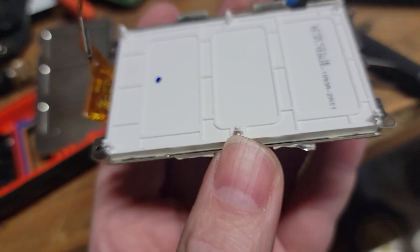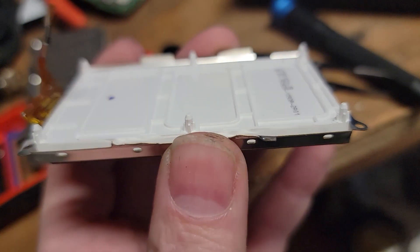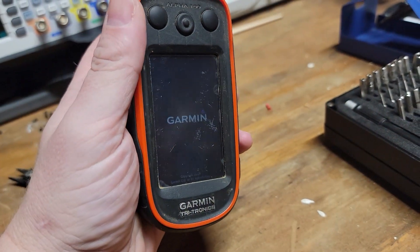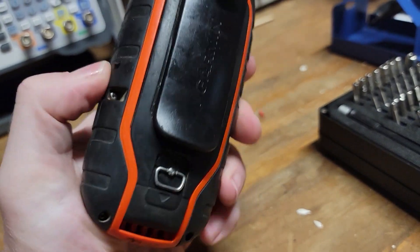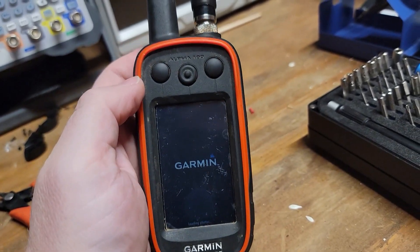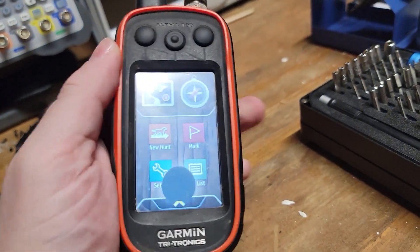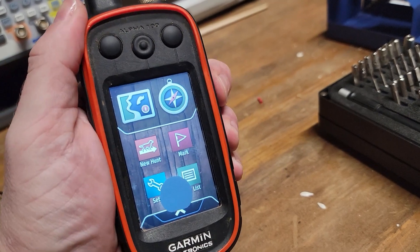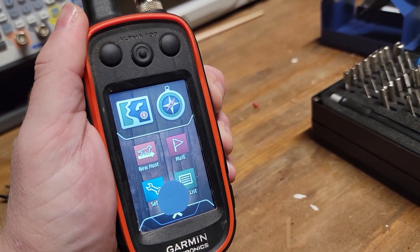I'm going to let the customer know how much it's going to cost for the part and how much I'll charge to replace it. Unfortunately the customer didn't want to move forward with the repair, so I've buttoned it back up, got it all sealed properly, re-soldered that antenna, and I'll be returning it to the customer. No hard feelings — it's just business.